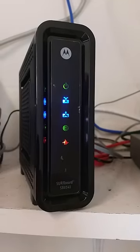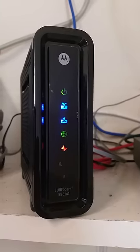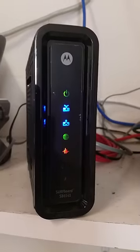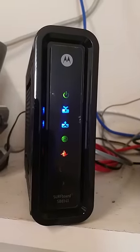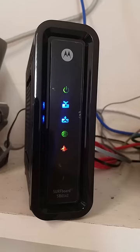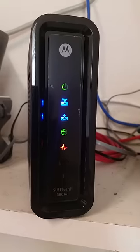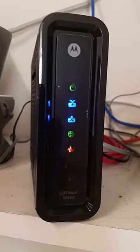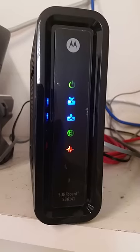I get this question a lot about this particular modem — there's a red flashing light on the front. I think this was a poor design choice by Motorola, because to me it screams something is wrong. Although ironically, if nothing is wrong, that just means you're connected to a network that's either a 10 megabit or a 100 megabit ethernet connection, and everything is fine.